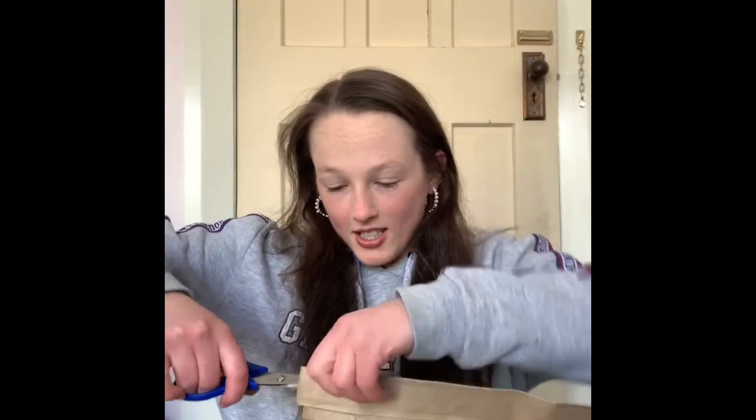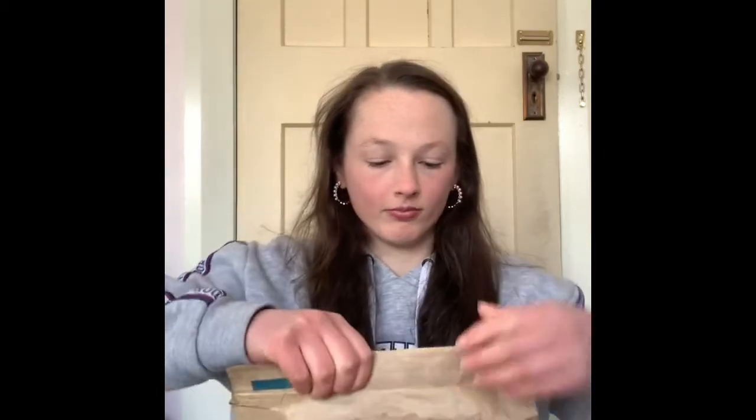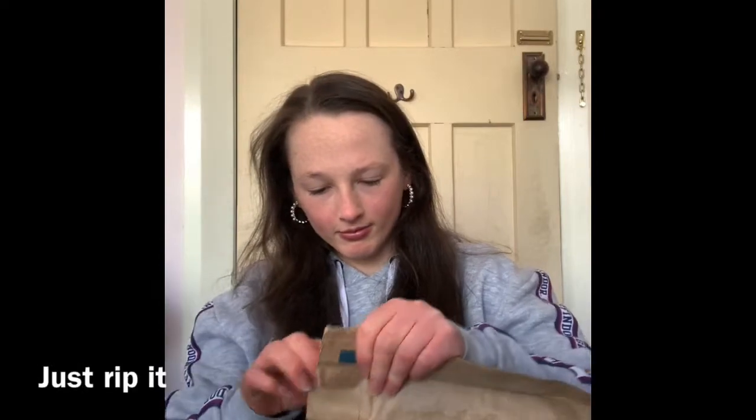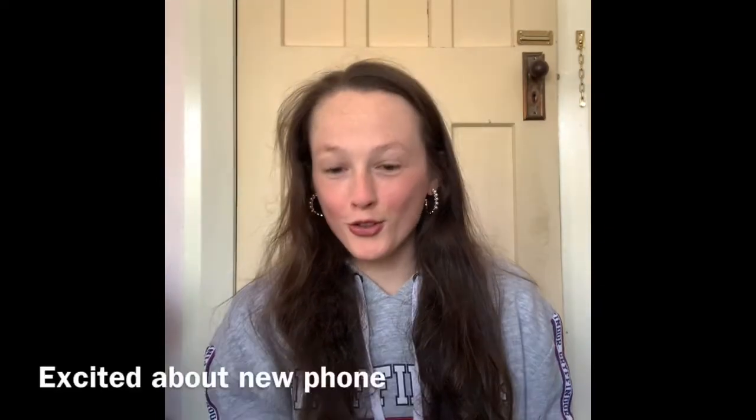So I'm back with another video. In this one I'm going to be showing you a package I got. I got a new phone, the Oppo A72. Here's the receipt. Let's unbox this.